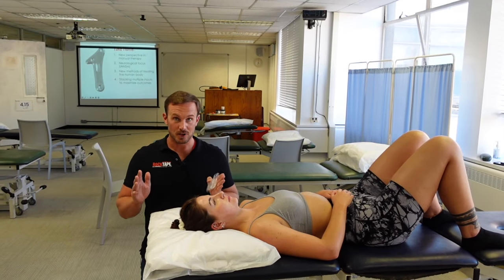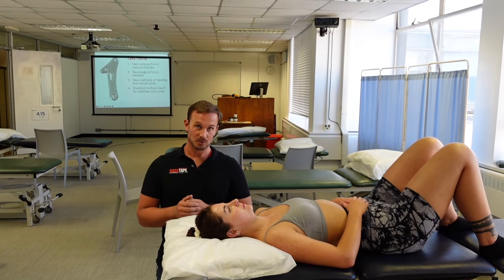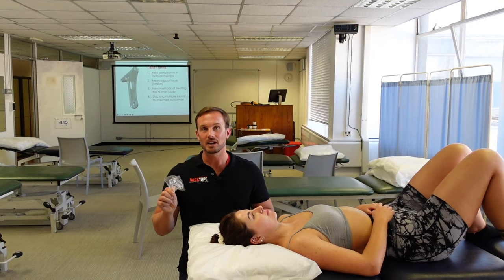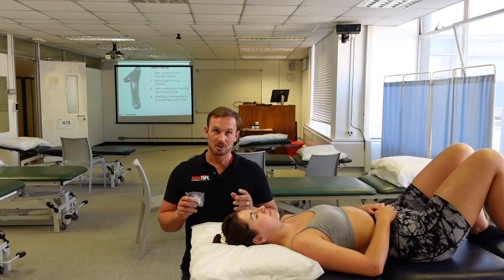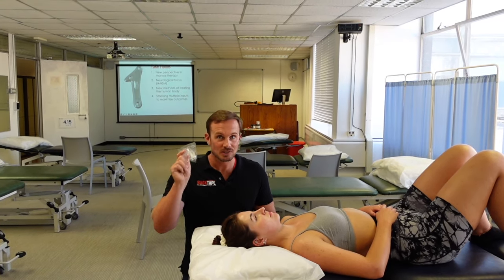Teeth grinding at night, known as bruxism, has also been linked to TMJ disorders. Using mouth guards can be an effective way of reducing or managing TMJ disorders by reducing the impact of nocturnal teeth grinding. Please let us know in the comments and consider sharing this with anyone who may find it helpful.